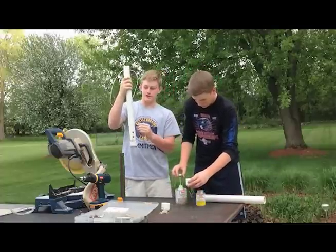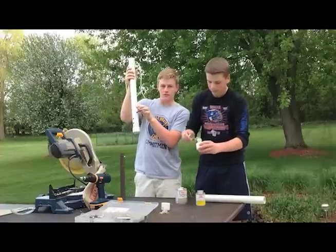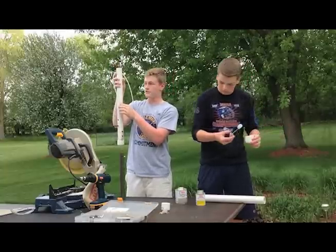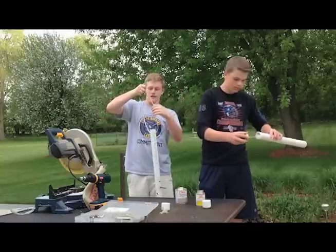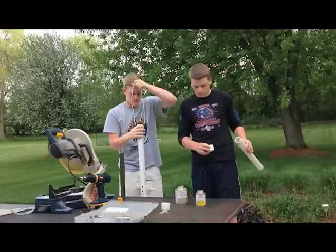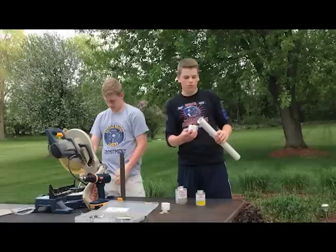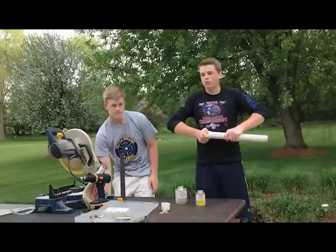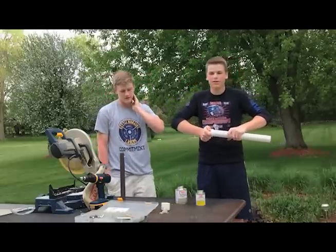While the cement is being applied, here's the finished one to show some cool features: the perch for the birds to feed on, the hole where they feed through, additional holes for smaller birds, the zip tie for hanging, and a drill hole through the top. Now we've got the cement and cleaner in place, so we'll cap it.